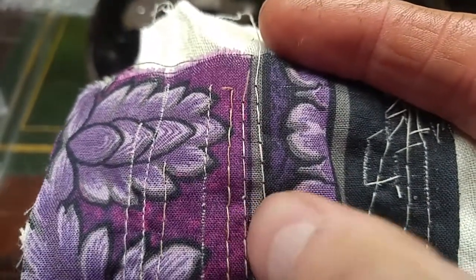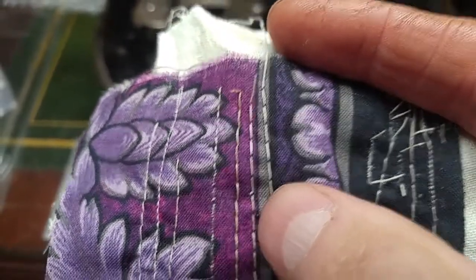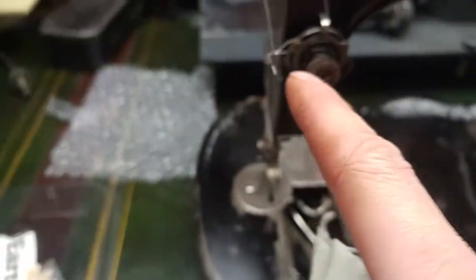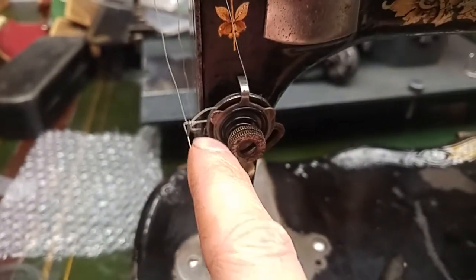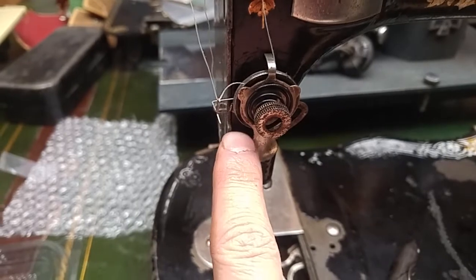Too loose an upper tension, and then too tight an upper tension. So I've got to loosen that back up, and I need to go back in and reset this also. For some reason I was setting it on this little piece right there.